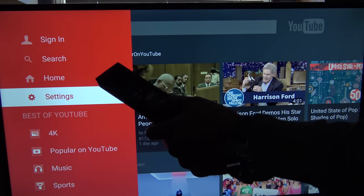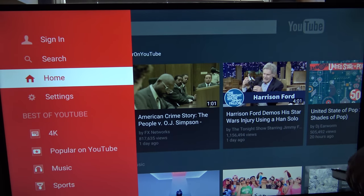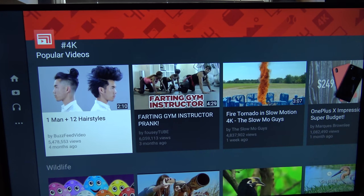So you can't really see that, but when I push the button, just less than a half second later, it does come back and click. But let's see — best of YouTube in 4K. Farting Jim instructor prank is on the best of YouTube 4K. Good to know.